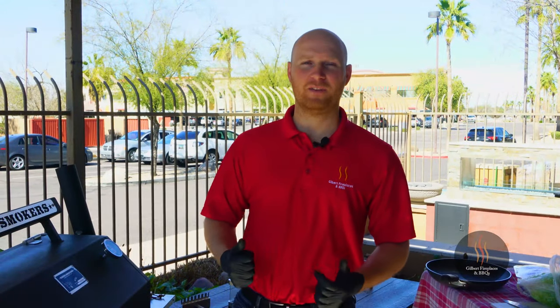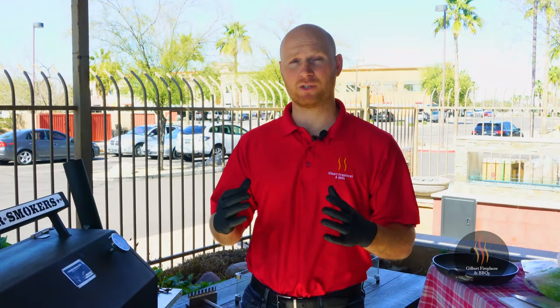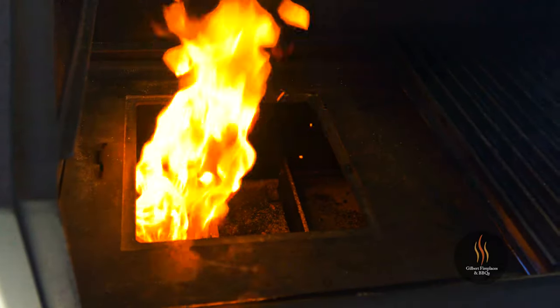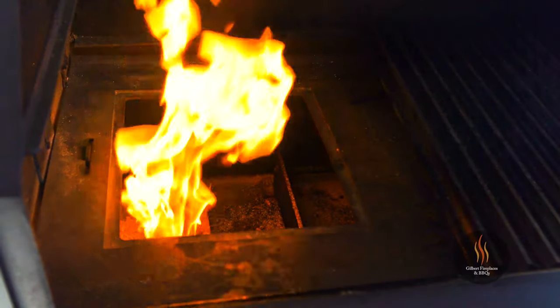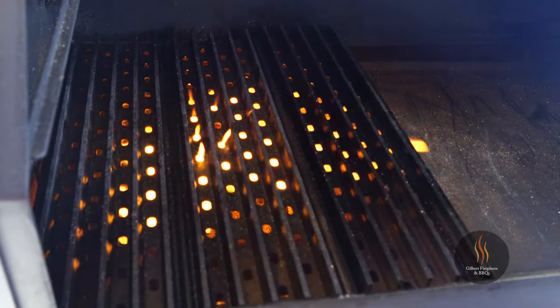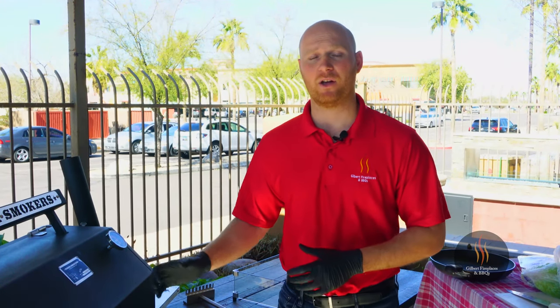One of the greatest benefits with the YS640 Yoder pellet smoker is that they have a two-piece heat diffuser that allows you to take a trapdoor off the diffuser and expose the firebox. When you do that, you can set up direct grill grates over that fire pot and get really instant intense flame to come up if you want to sear steaks or do burgers like we're doing today. It's a really nice feature on the grill.